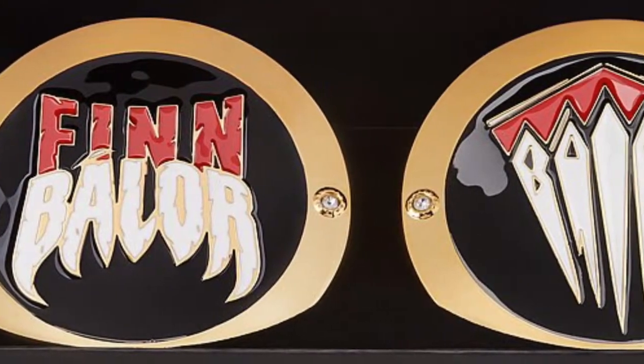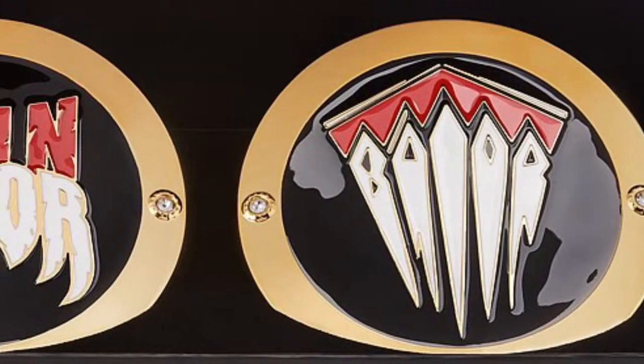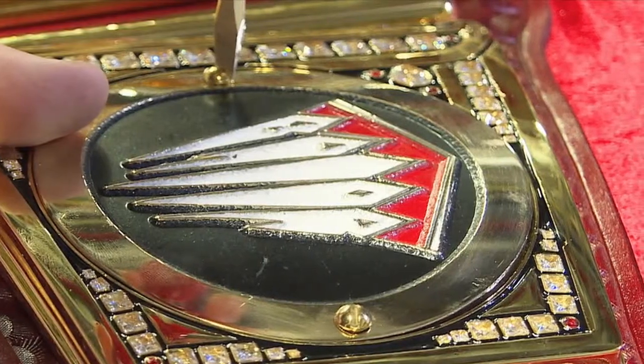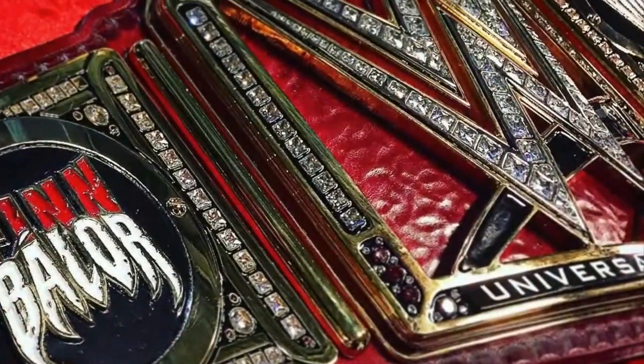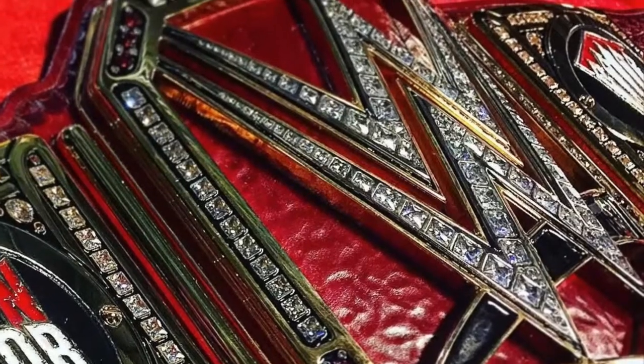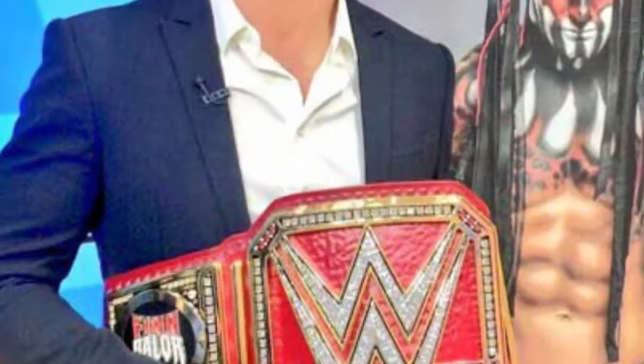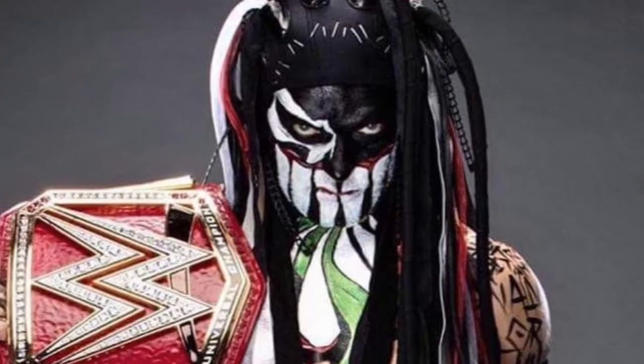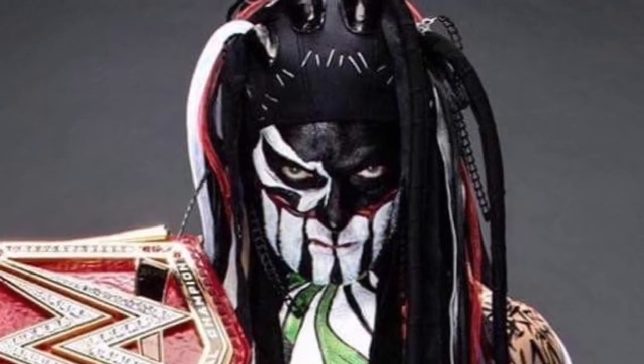Coming in at number four are the Finn Balor side plates. Normally, I would not be a fan of different side plates for each side, as I think championship titles should be 100% symmetrical — like the Sheamus or Kevin Owens ones. However, the Finn Balor ones — I think it's the red and the white and the contrast of it all — I absolutely love. They look great and they just pop on the Universal Championship amazingly. I honestly think they would look 10 times better on the WWE Championship, though.